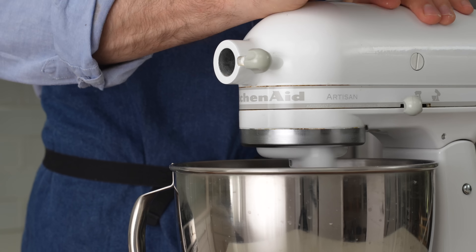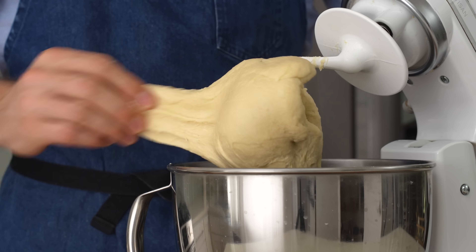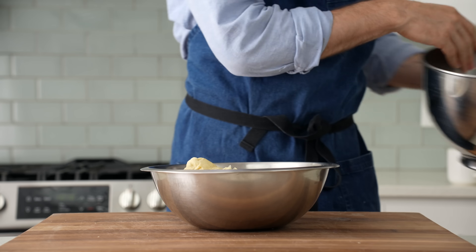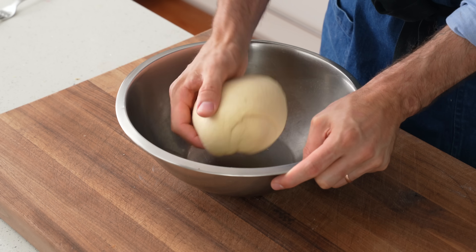After 12 minutes of mixing, this dough should be clearing the bowl and more than strong enough to resist tearing when I give it a good firm tug. That means the gluten in there is all linked up and it's ready to rip. I'll flip this dough into a medium bowl and round it off into a nice, taut ball so that I can have something more uniform to shape after the first rise.